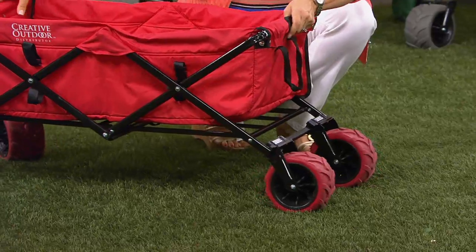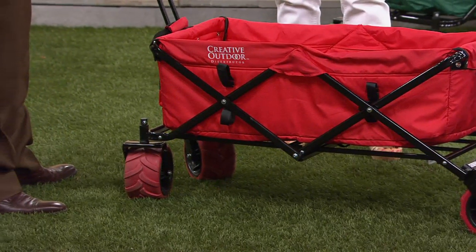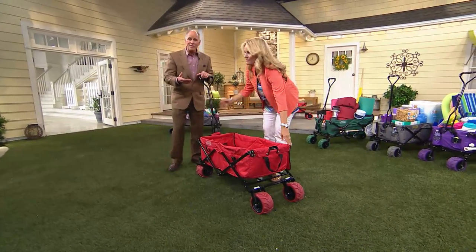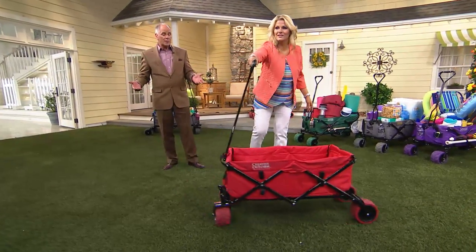It's also made out of a patented steel frame, which is really important. It's completely powder coated, so you don't have to worry about the elements. It holds 150 pounds of stuff. That is huge. You think about that and go, man, that's a lot.